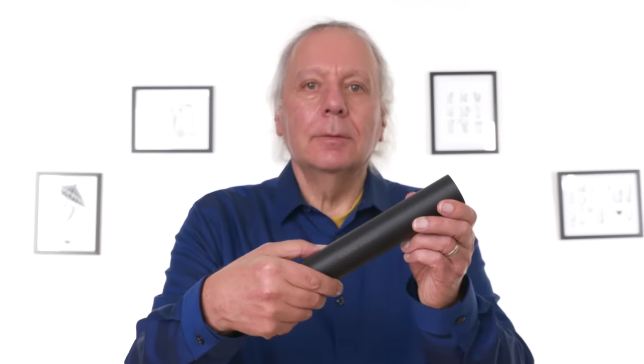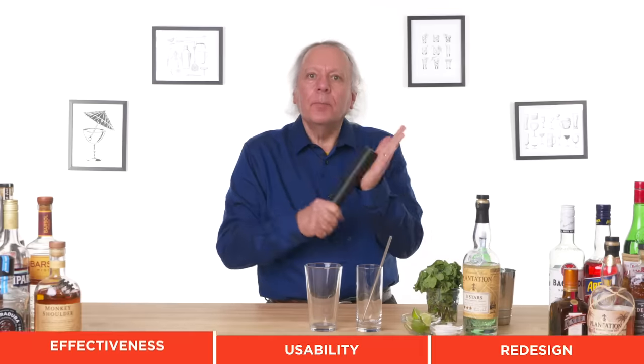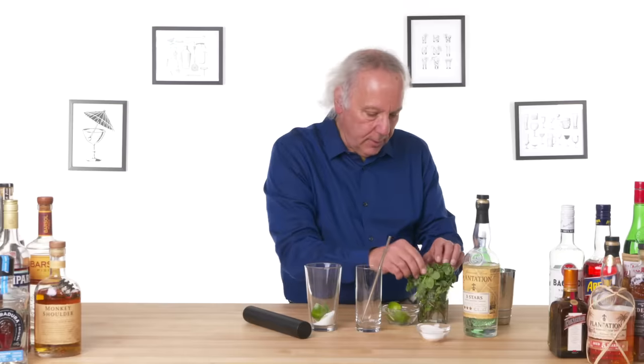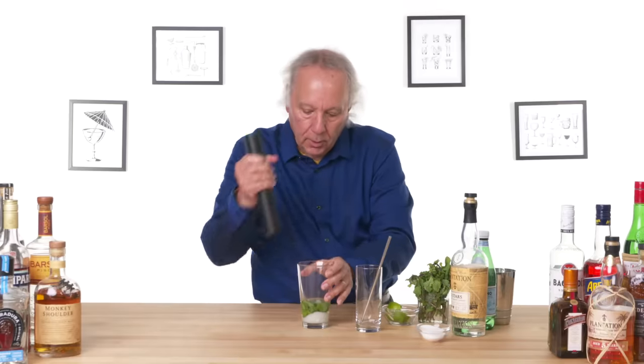The Badass Muddler — think Billy Club. Its purpose is to muddle. We're gonna try that out by making a mojito. My first thought is this has some weight to it, so be careful not to break the glass. Let's do three pieces of lime, add some sugar, add some rum — it's gonna be a good mojito. Let's start muddling.